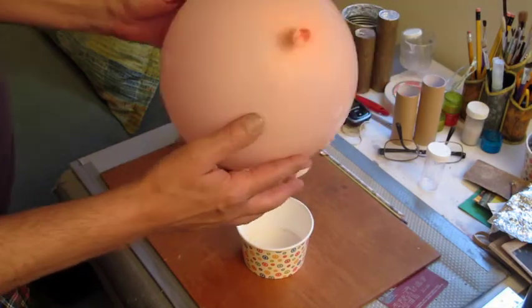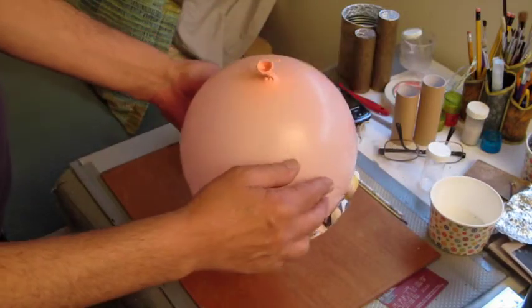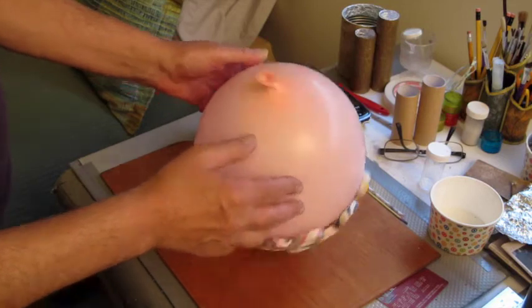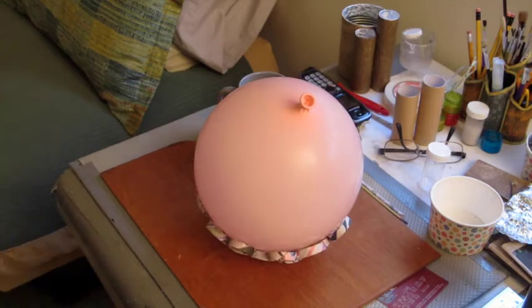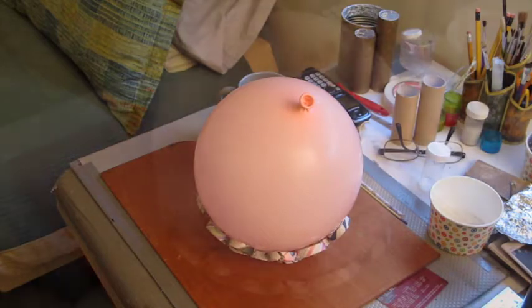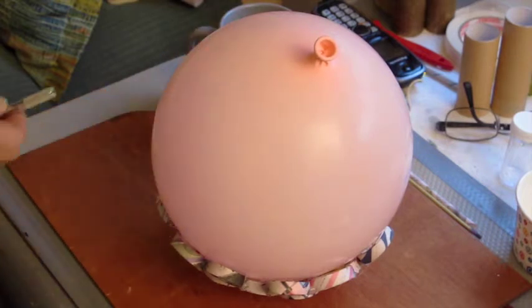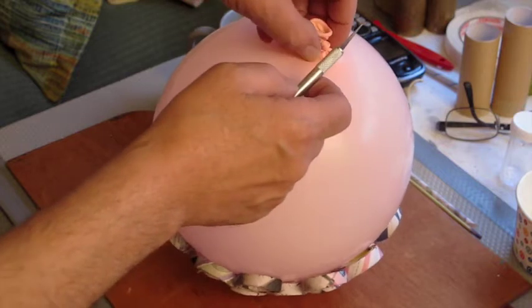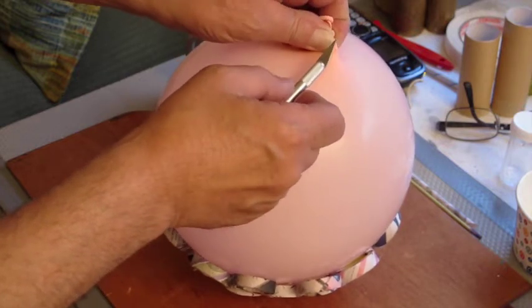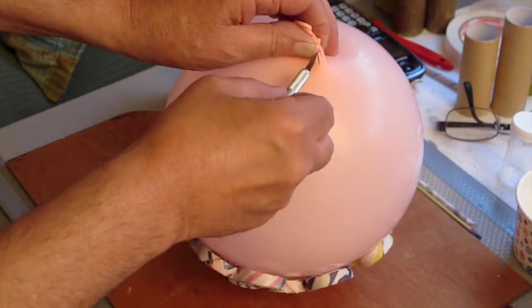So now this morning I find out if this was a giant waste of time when I puncture this balloon and see if it pulls away from this newspaper structure. Here goes — I have to try to do this without popping the balloon. Hopefully I'll get lucky and get the air to come out slowly.